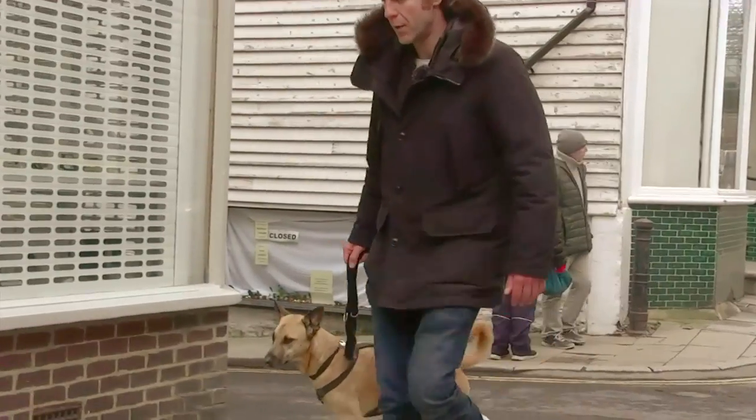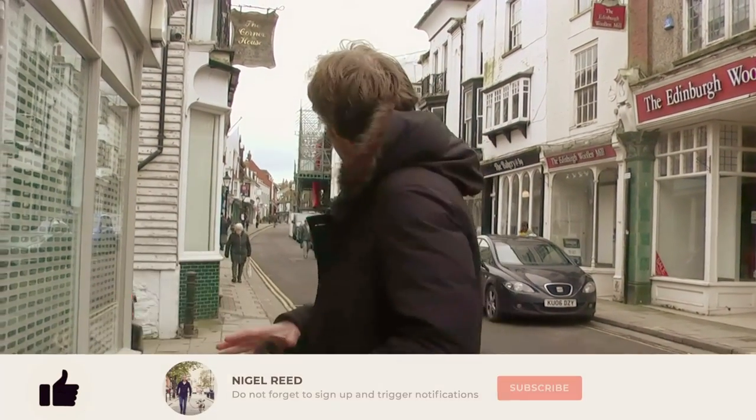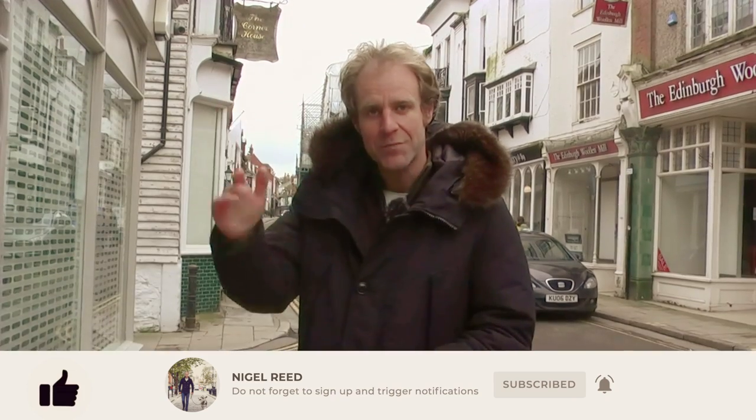I hope you found that video useful. If you did, please press the like button and subscribe to see future videos of how I get on with Dante. Thank you so much for watching — I hope to see you on the next video.